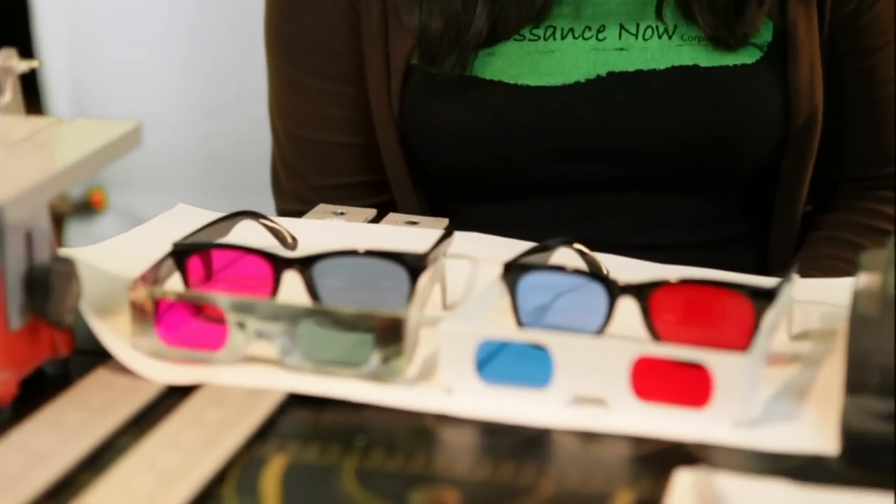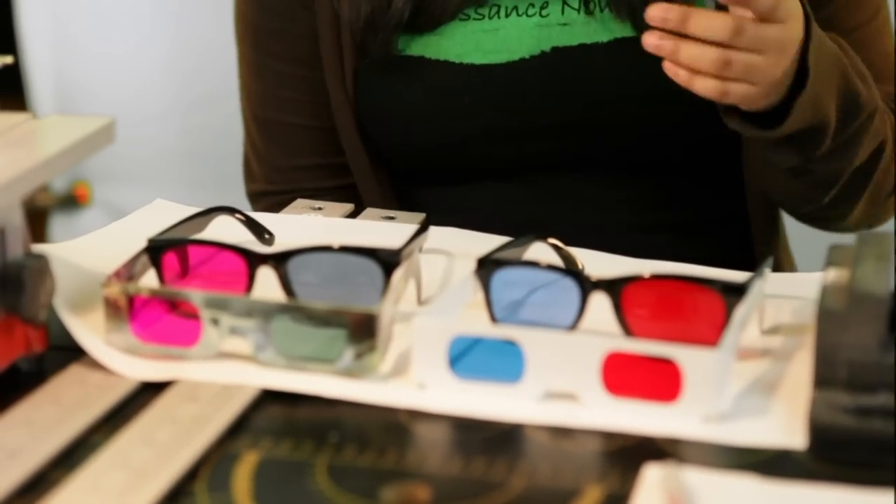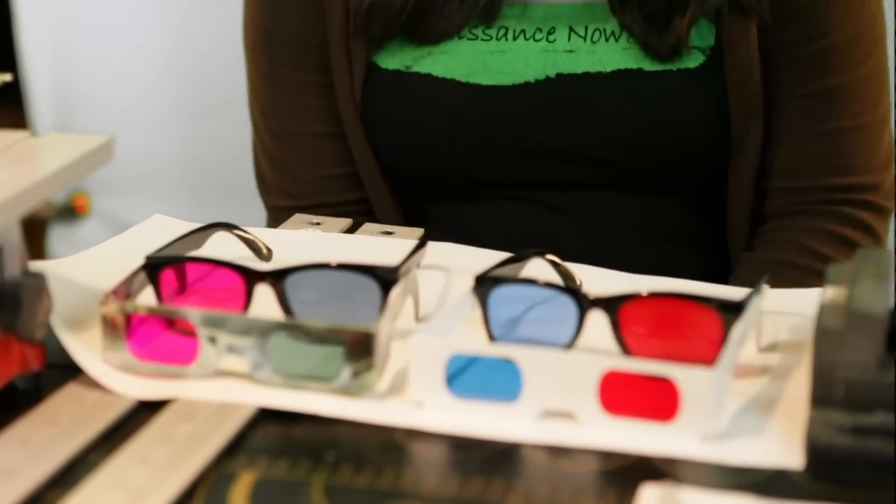Although anaglyph glasses may not give you high-quality, color-corrected image, it's good enough to edit your 3D video. And in post-production, you can always convert your video to be compatible with any other 3D technology. Paper anaglyph glasses come with two different colored lenses. Usually the colors are complementary, like red-cyan, red-blue, magenta-green, yellow-blue, etc. Surprisingly, you will get a better 3D experience using the cheap paper glasses than the fancy plastic ones, because the color on the paper glasses frame is much more accurate than the plastic ones.